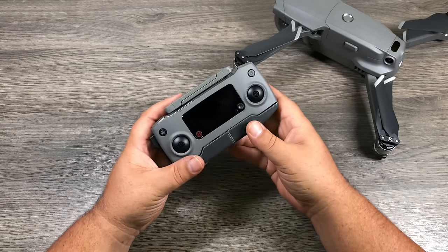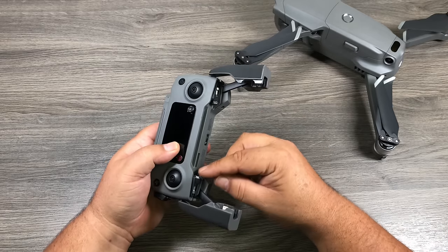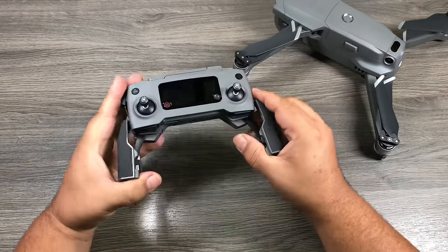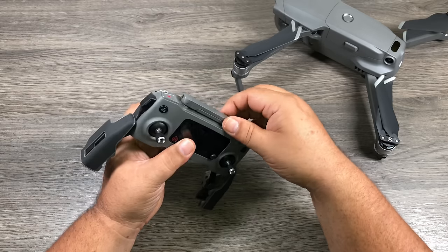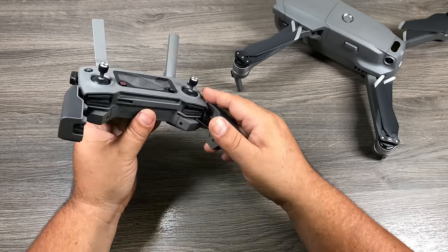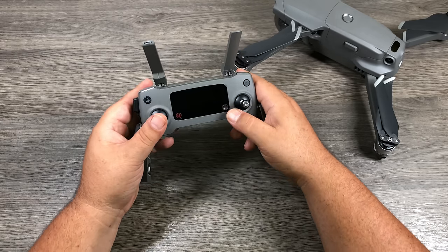Now let's take a closer look at the remote. At the bottom there are arms that fold out — that's where we mount a phone to use as our display. You'll notice two joysticks at the bottom that unscrew and come out. That's a great feature of this drone: removable joysticks make transport a lot easier. The antennas fold out as well. There's an LCD screen that gives you flight speed, battery levels, and other information.